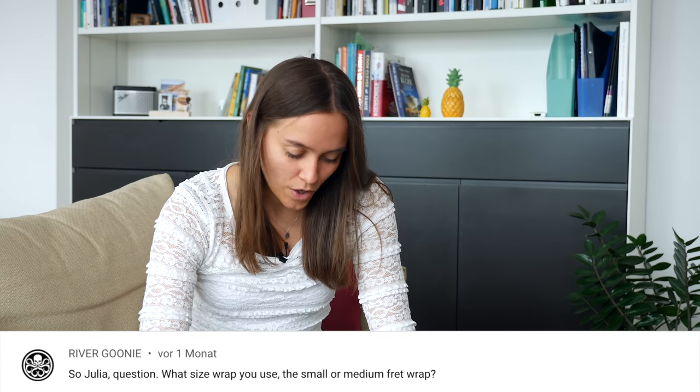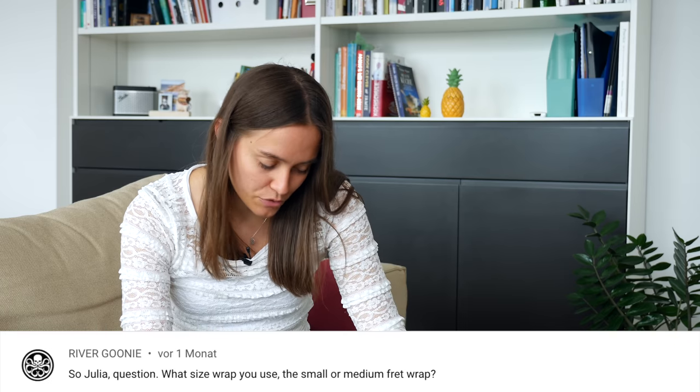The next question is from River Goonie: 'So Julia, what size fret wrap do you use? The small or medium?' I haven't used a fret wrap for a while, but if I would use one, I would definitely put it on my five string bass — and for that I would take the medium. For my four string, I would take the small one. Because if you put the small one on a five string, you've got the problem that the low B string and the high G string is muted much more than the other strings in the middle. So it's better to get the medium for the five string and the small for the four string.